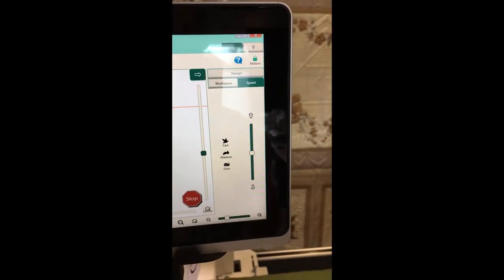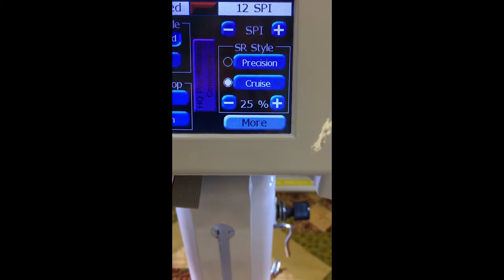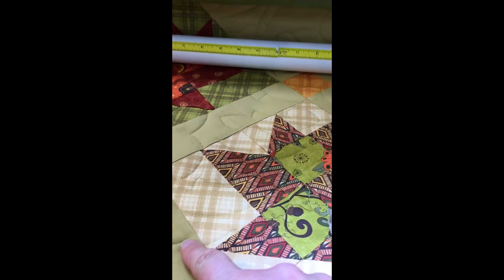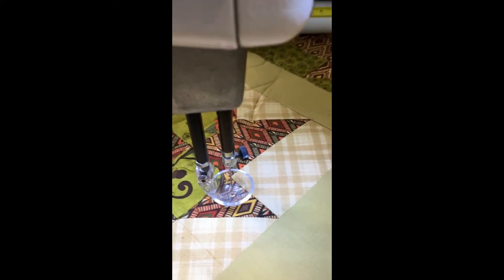My speed is set at about half and my cruise is set at 25%. The reason I'm doing that is because when it goes into these pointy bits, what I want it to do is do one extra stitch, and that stops the top thread or the bottom thread from being pulled through and creating an eyelash. It's just that extra one stitch that makes all the difference.